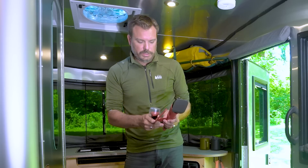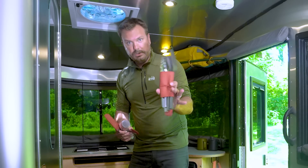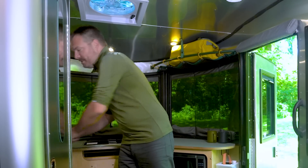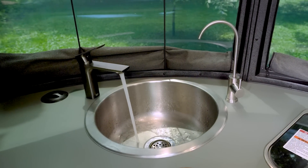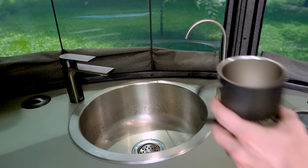It also comes with OXO accessories: a cutting knife, a cleaning tool, a pan scraper, and utility items for cooking. The sink cover also doubles as a cutting board. The sink in the REI Special Edition is a bit different — you've got the standard faucet, but also a filtered faucet. The filtration device uses UV LED filtration that draws from the fresh tank, through the pump, and into that filtration system, giving you a full filtration system inside this unit.